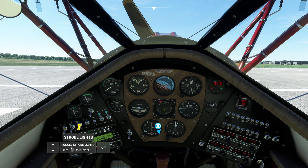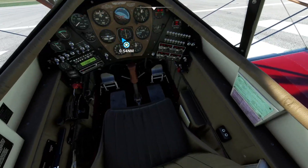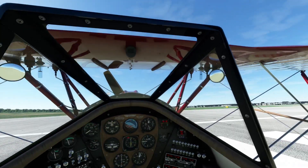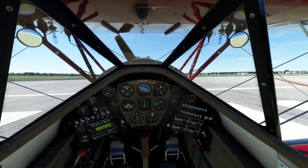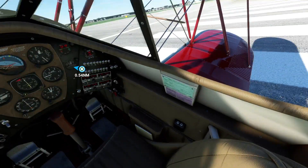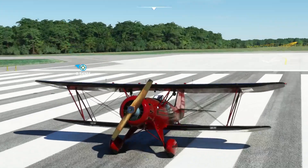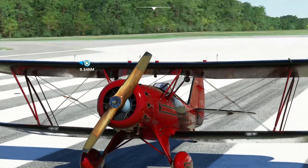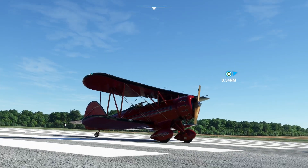I just wanted to make this short video about this beautiful aircraft. Look at this detail — everything about it: the bars, the wires, the paint job, the cockpit. Wherever you look, you're gonna see quality. What's not to like about this aircraft?